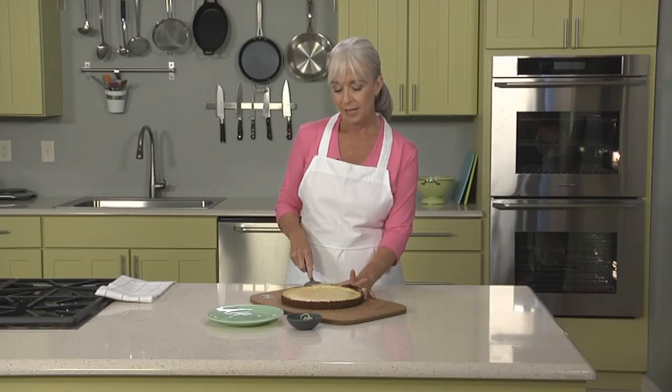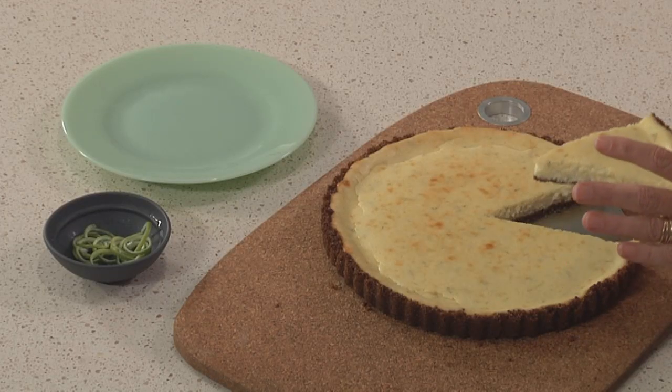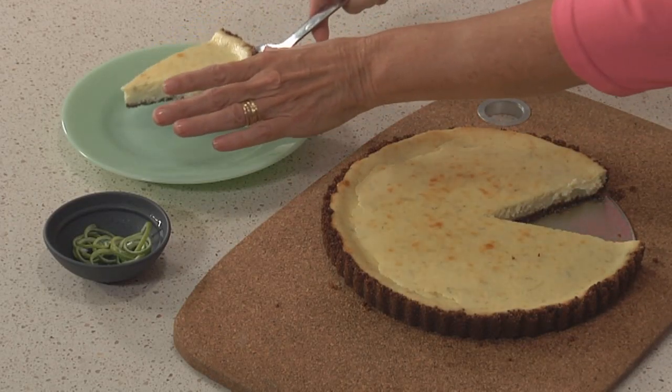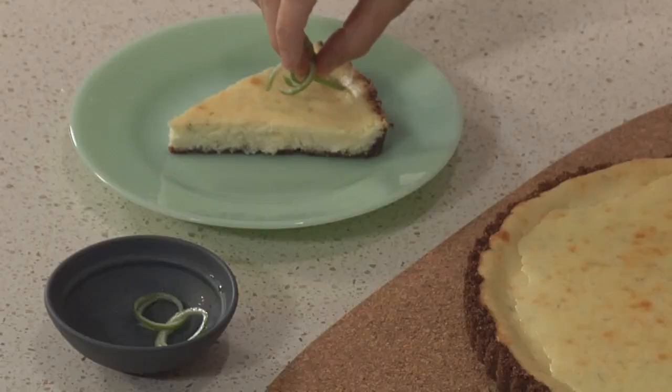A press-in cookie crust is one of the easiest to make, so it's just perfect for a beginner baker or anyone who needs a fast but glamorous dessert. In this episode, I'll show you how to make a stylish ricotta lime tart with a ginger snap crust that's shockingly easy and quick to make.